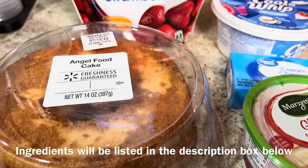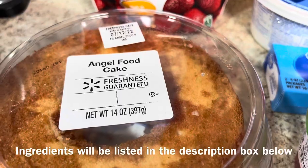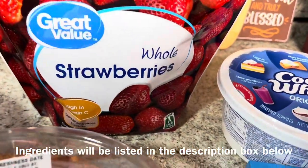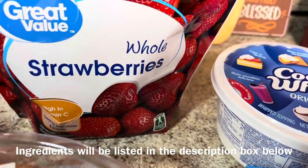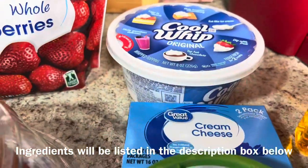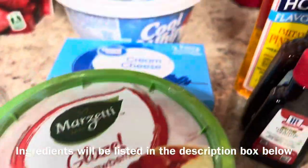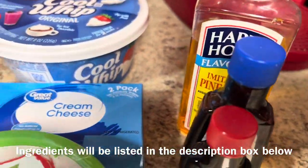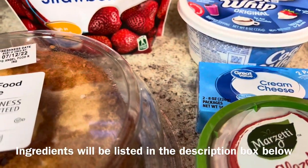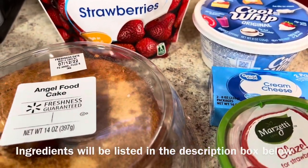These are the ingredients that I'm using today. I have one angel food cake — I got this from Walmart. I also have some whole strawberries; these were frozen but now they're defrosted. I have some Cool Whip, some cream cheese, some strawberry glaze for the strawberries, my flavorings to the side, and I'm also going to be using some sugar, which is not pictured here.